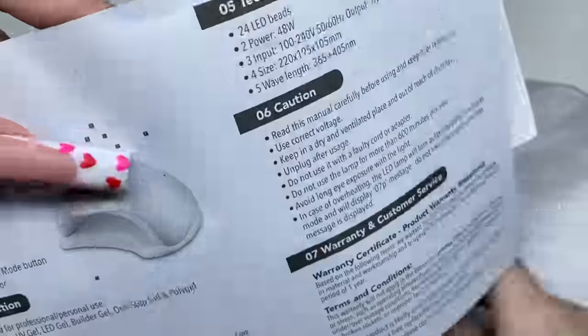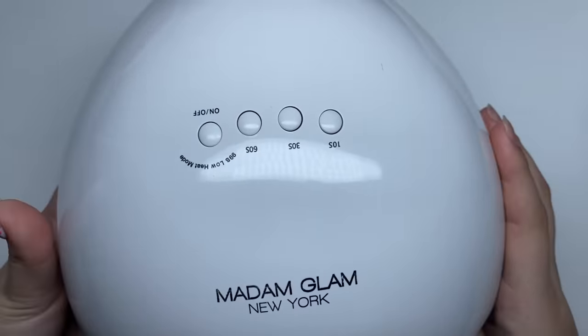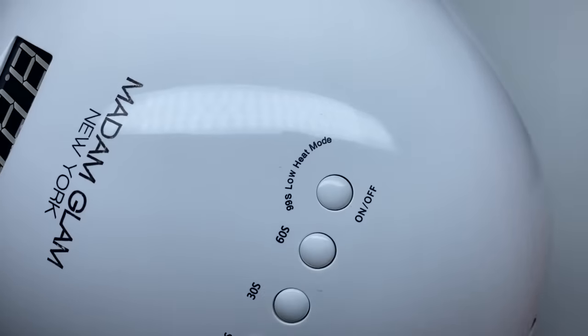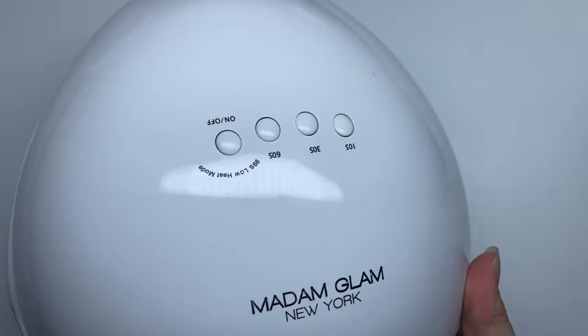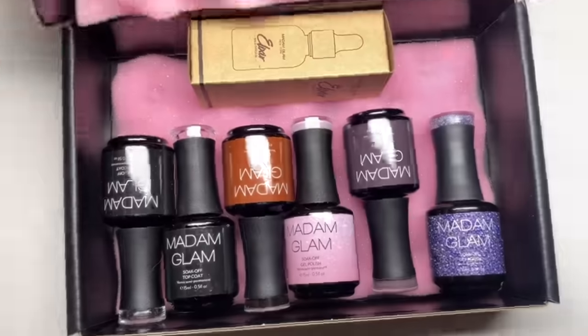We have the cord here and the instructions. The lamp has different timers: 10 seconds, 30 seconds, and 60 seconds, as well as an on/off button, different heat modes, and a timer — which I really like because my old nail lamp does not have a timer. I'm going to be using this lamp in today's video.